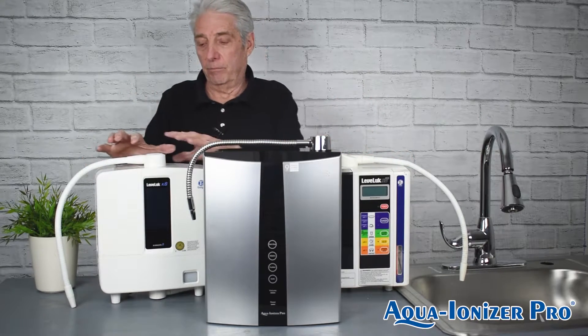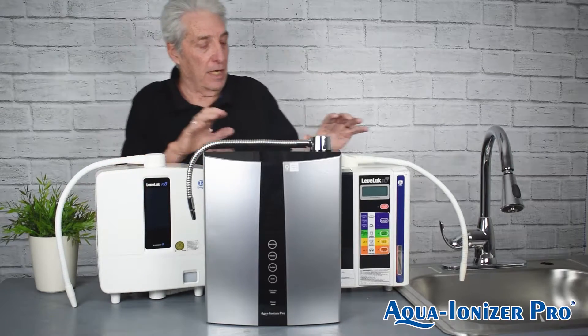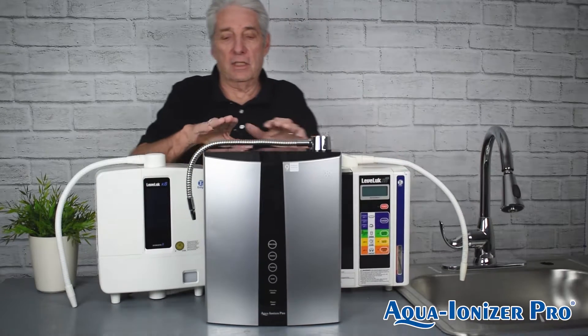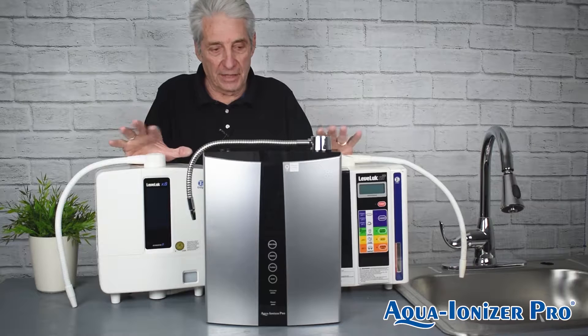The difference in machines is this: eight means eight plates, the SD501 is a seven-plate machine, and this is a nine-plate machine. They all do the same thing — let's get that straight.